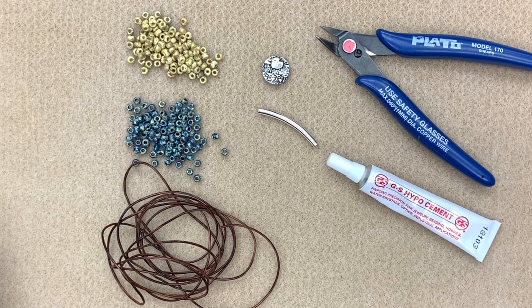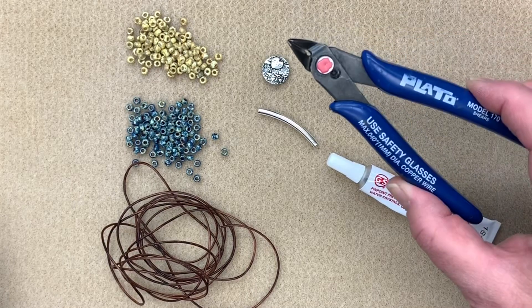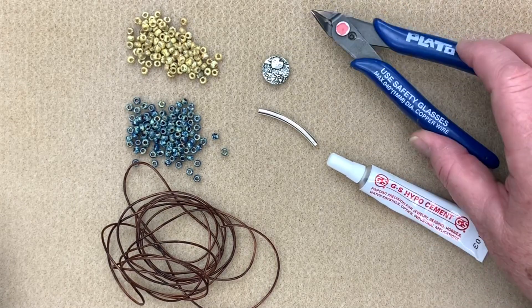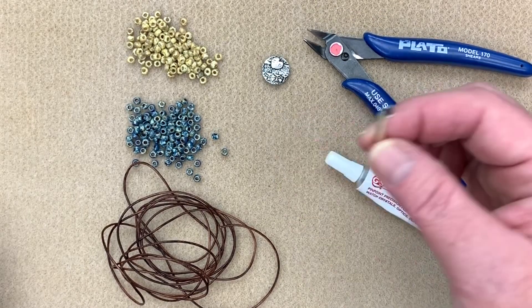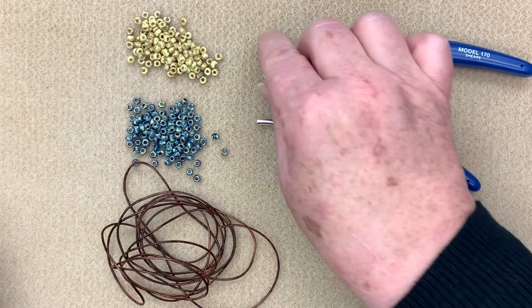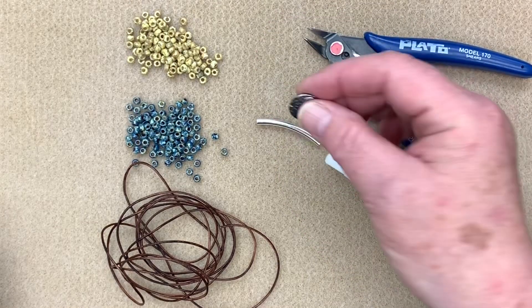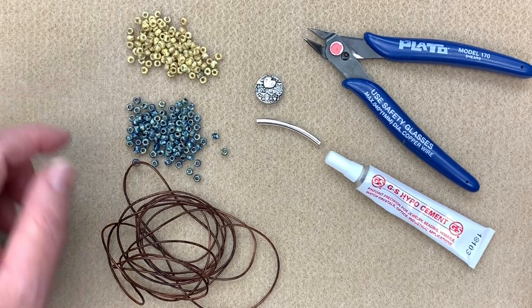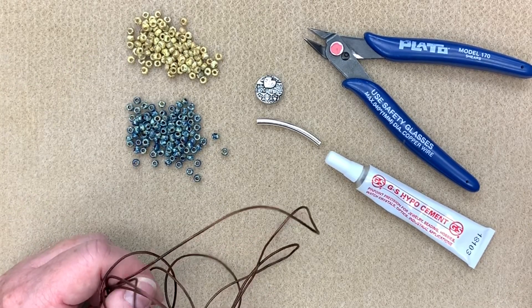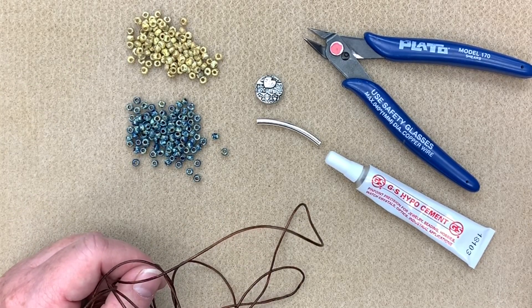To make my knotty wrap, we're only going to be using a pair of scissors or a pair of cutters — it doesn't matter which ones you use. I'm going to be using a little bit of GS Hypo cement, our barrel knot tube, a beautiful Tierra Cast button, two different colors of 6/0 Miyuki seed beads, and about two meters of one millimeter leather cording. So let's get started.